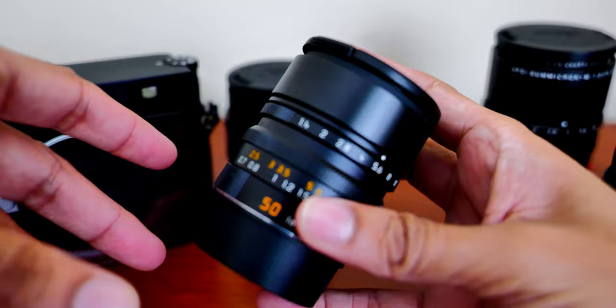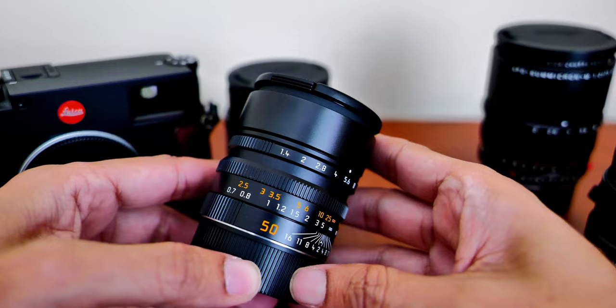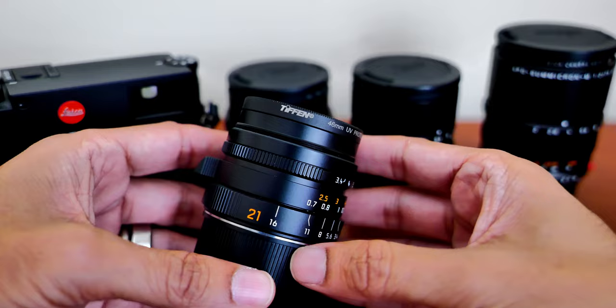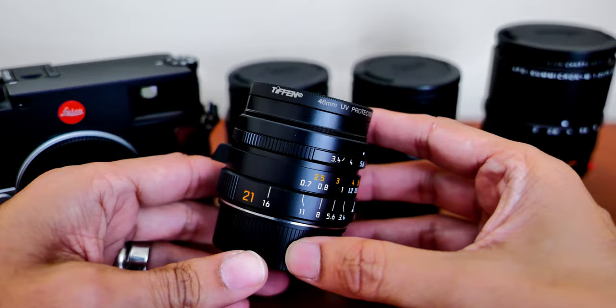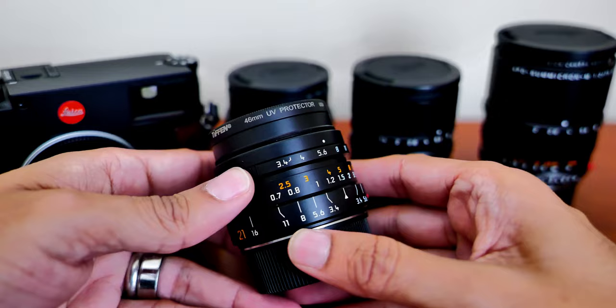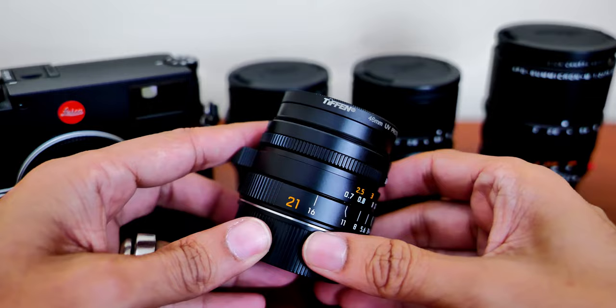When I went to New York City last year, I only took my 50mm with me. I got some great shots, but I missed some other shots because I didn't have a wide-angle lens. This lens was released in 2011 and it's still a current production model. The maximum aperture is f3.4 and it goes down to f16.